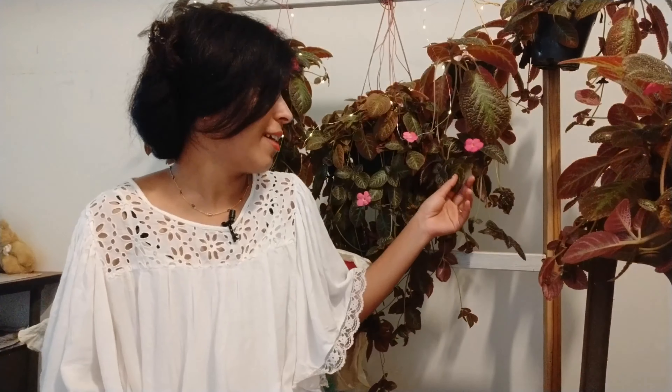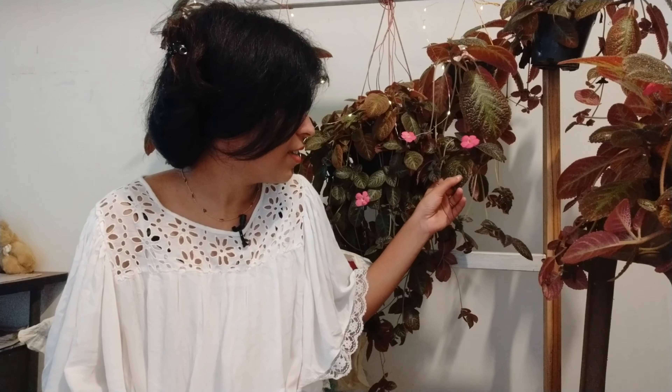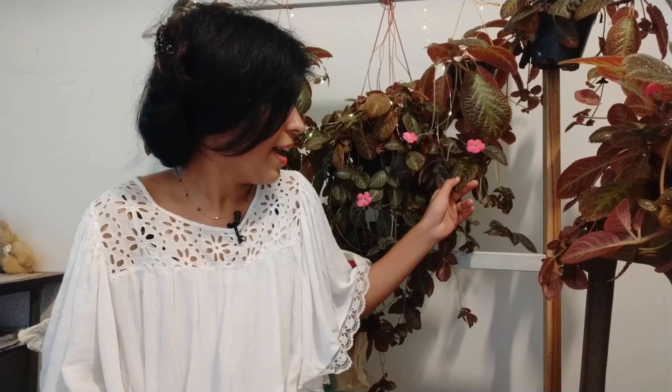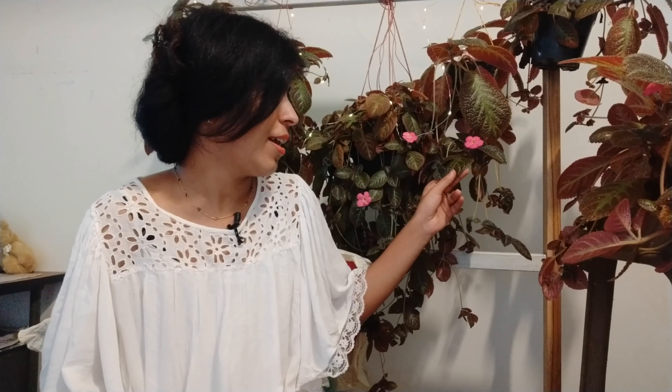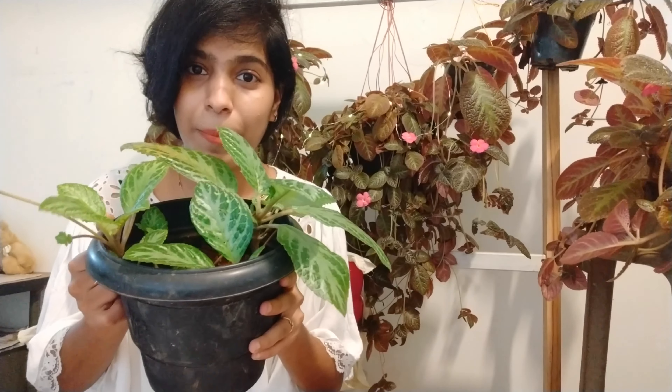I am going to show you a few different varieties. I am going to show you a dark brown and a light green shade. I am going to show you a very good plant.